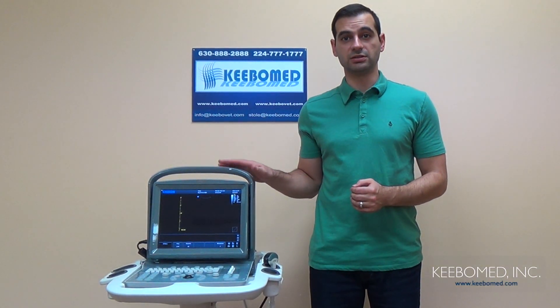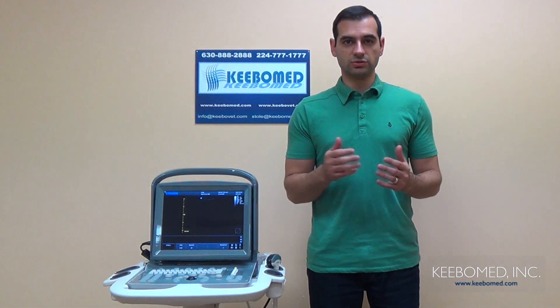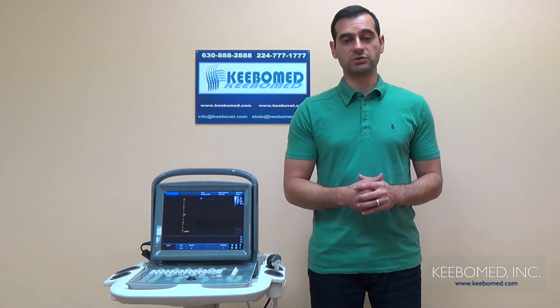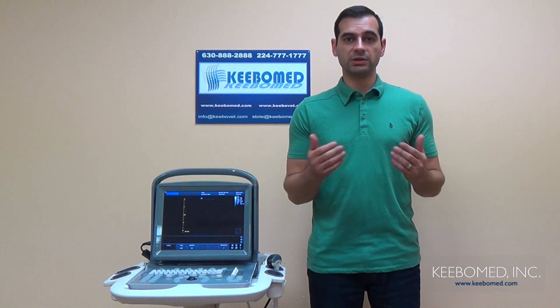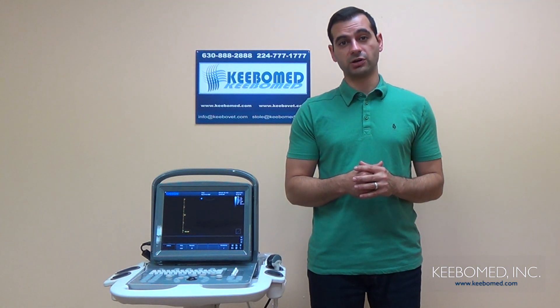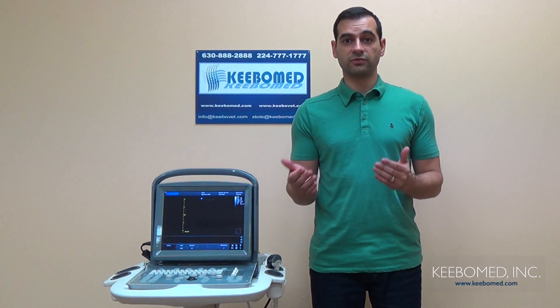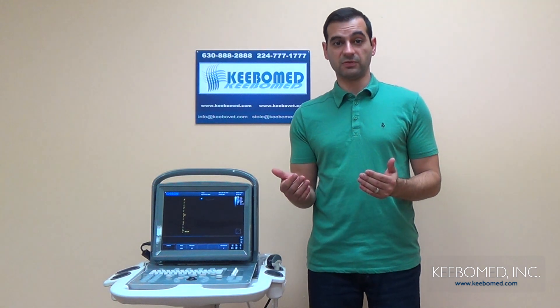Hi, my name is Timothy from KiboMed and this is the Chison Eco1 Black and White Human Ultrasound. Choosing the right ultrasound is one of the most important decisions you can make for your practice. With so many different options, it can be difficult to choose the proper one. Well, the Eco1 is one of the most affordable ultrasounds on the market today, yet it has features that are found in more expensive machines.